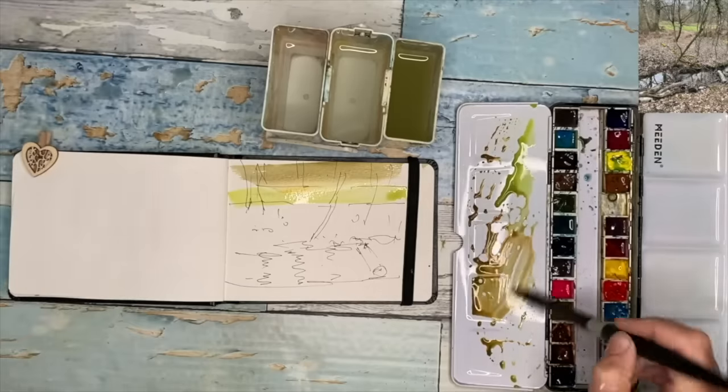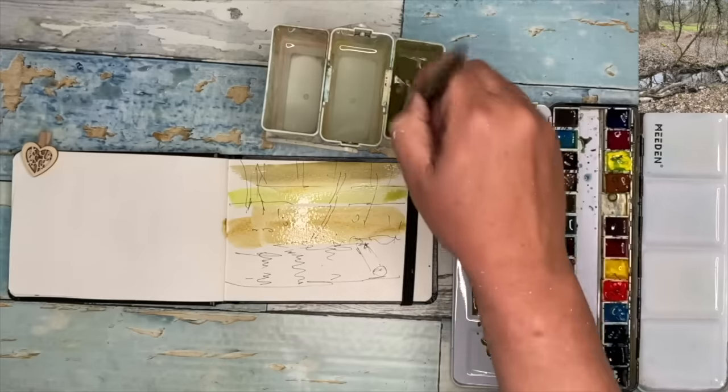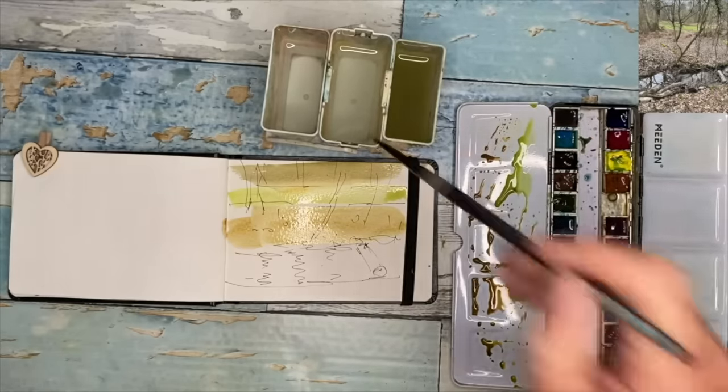When you're painting in pen and wash, try to keep your layers of watercolor quite transparent and don't paint too much over the top so that you hide your pen. You want the pen to shine.